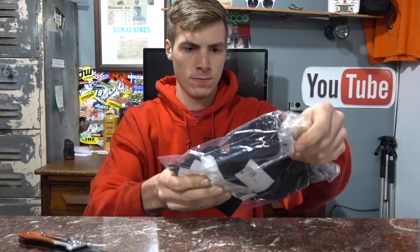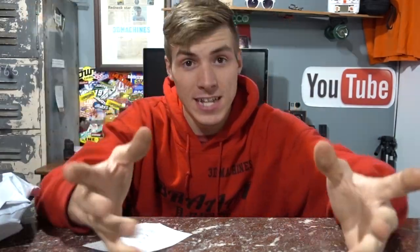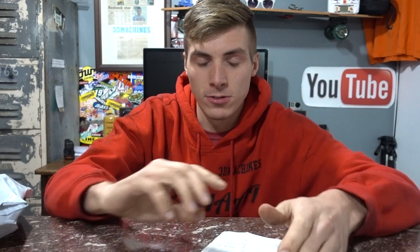Fan mail. It looks like a lot of people want me to get a two-stroke dirt bike, and I think that's what we're going to do. I think that's what we're going to get at 500,000 subscribers, so if you guys want to see that happen quicker, go ahead and share 3D Machines. There's no note, but thanks again. What do you guys want to see me get? Do you guys want to see me get a KTM, a Kawasaki, a Suzuki, a Honda? Leave it in the comment section below — let's have a vote.